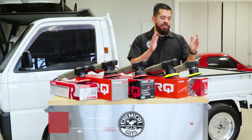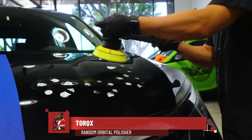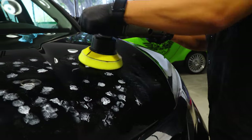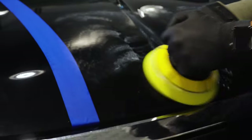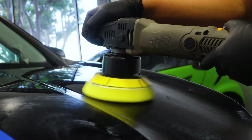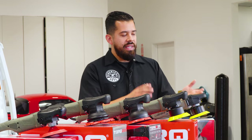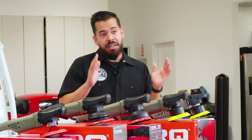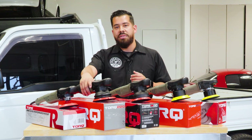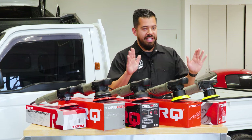Starting off we have the Torque X. The Torque X is considered to be more of our beginner/intermediate polisher. Now, even though we consider this more of a beginner/intermediate, it doesn't mean that even a professional level detailer can't use a machine like this. And even if you're a beginner, you can also go with something like the 22D — I'll explain more about what that means, so just hang tight.